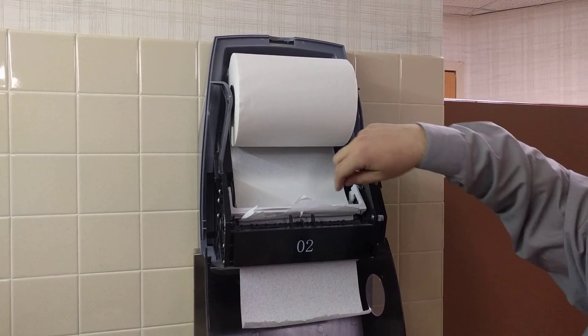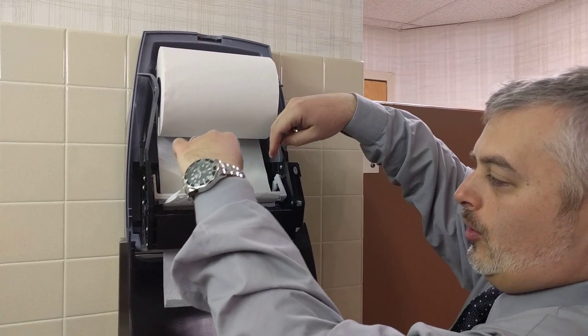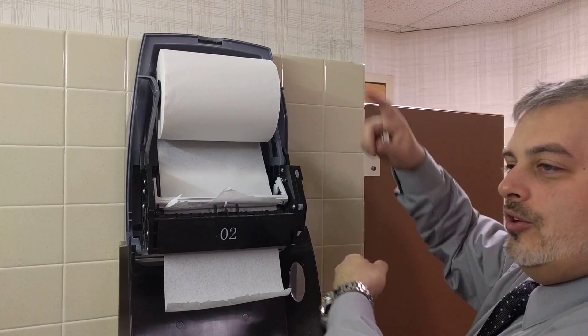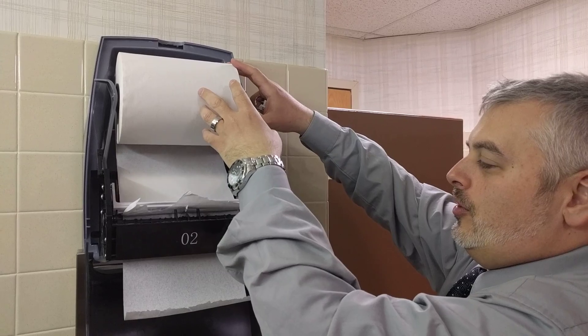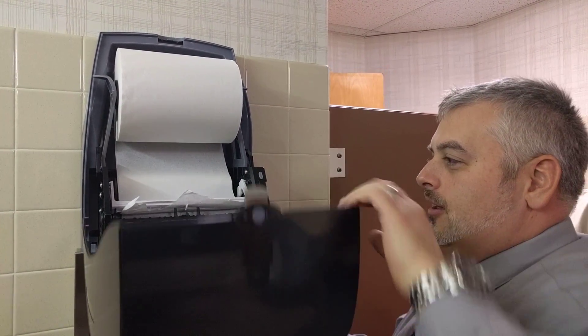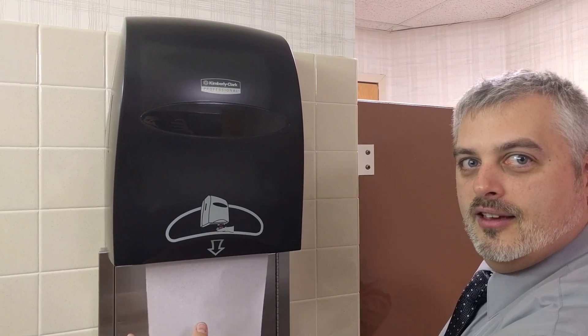Once the stub roll is empty, this pressure bar pushes down and starts to feed the brand new roll from the top. Then we just continue with the same procedure — moving location one down to two, and so forth. Close it up, and that's it.